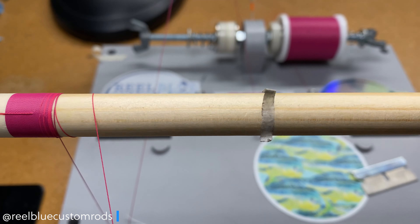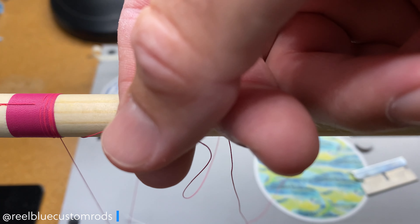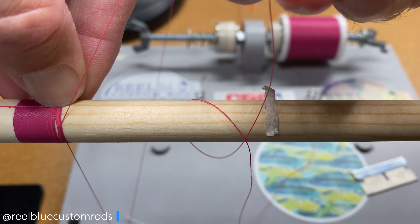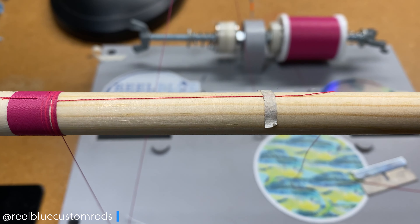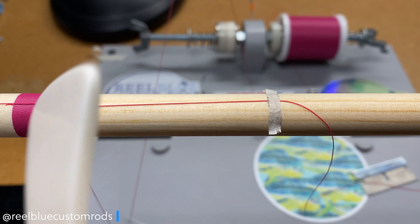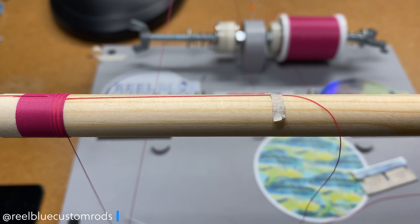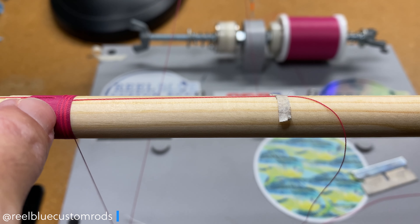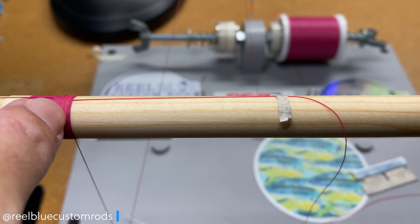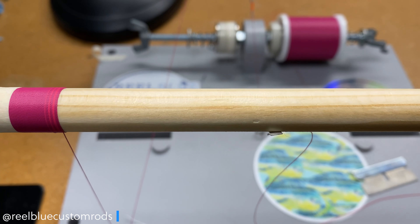We'll do one more, then come back and pull that line tight, lock it down. Come back in and pack your threads. You can see how that's starting to come out — it's a subtle blend. What I want to do is back this one off. So I did one wrap with the rose, four wraps with the fuchsia, two wraps with the rose, three wraps with the fuchsia, three wraps with the rose, and now I'm going to do two wraps with the fuchsia — just back it off.